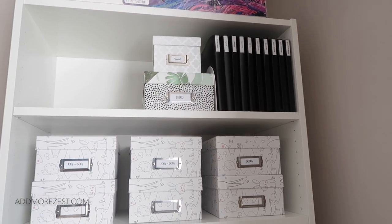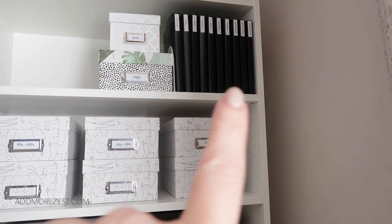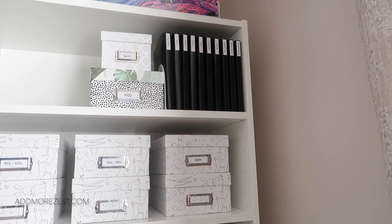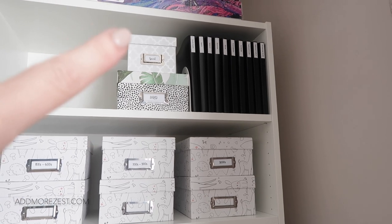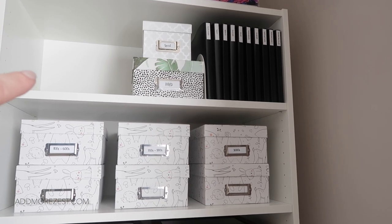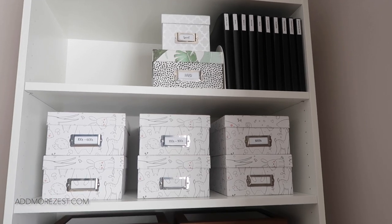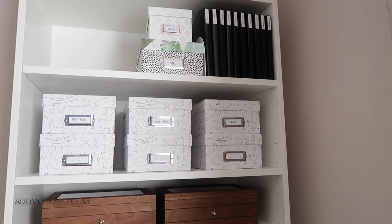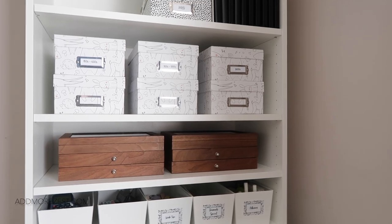Excuse the lighting — it's deciding to be sunny today despite it being winter. At the top I have my Paint Gem books with all my completed Paint Gem paintings at the front, and behind that I have my spare empty binders and spare cardstock. I then have my Heaven and Earth Design spares box and my specials spares box. The gap next to it is where my four Heaven and Earth Design cases go — my 60 bottle cases — but I'm currently working on those section by section in the shop room.